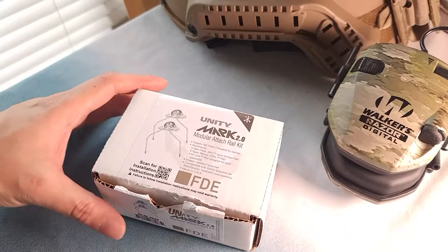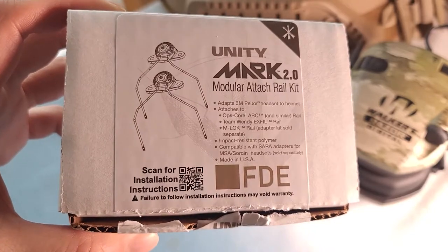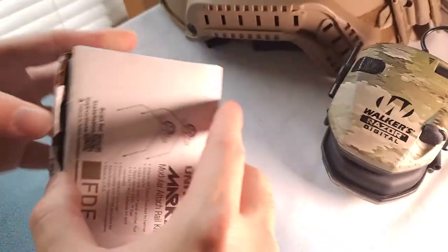Good morning, good evening, good afternoon, ladies and gentlemen. Today I'm going to show you a product called Unity Mark 2.0, module rail attachment for your earmuffs.